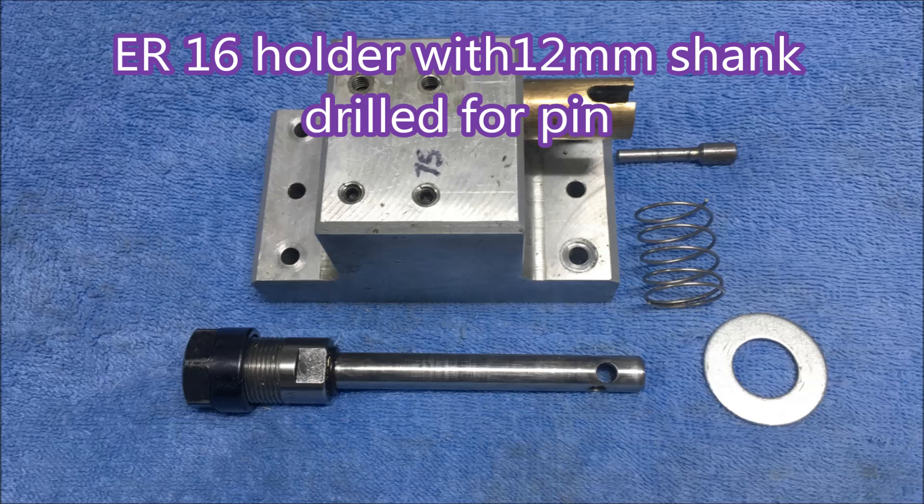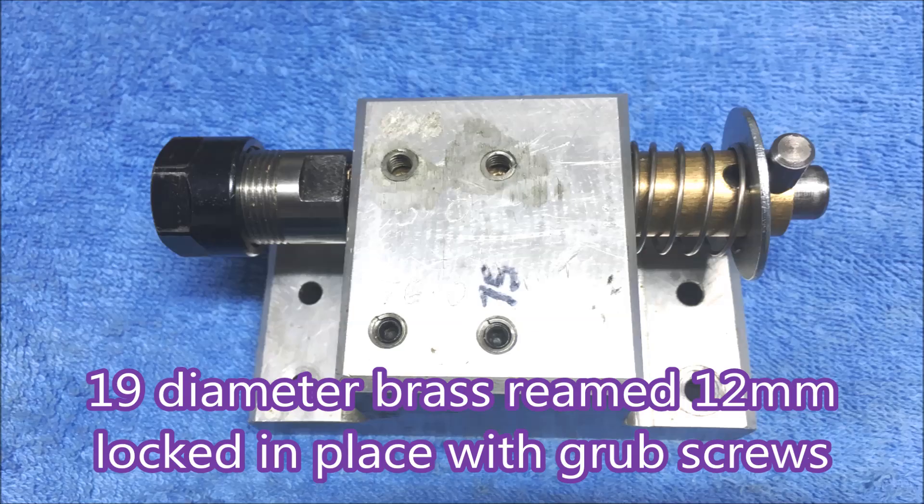Here you can see the bits I've used: an ER16 collared holder with a cross hole drilled through the shank. That slides in a brass tube in a block. The brass tube has a slot in it, and a pin goes through — as you can see — and sits in the slot, providing the drive for the tap holder.